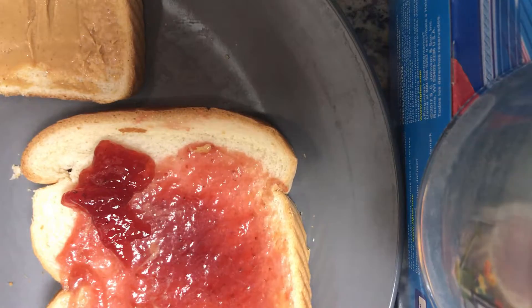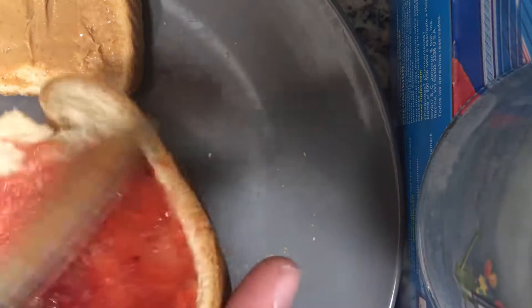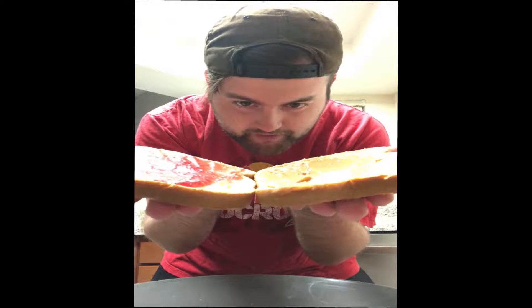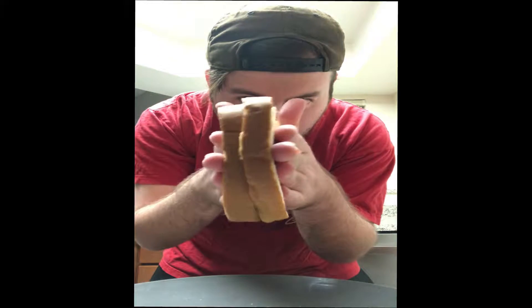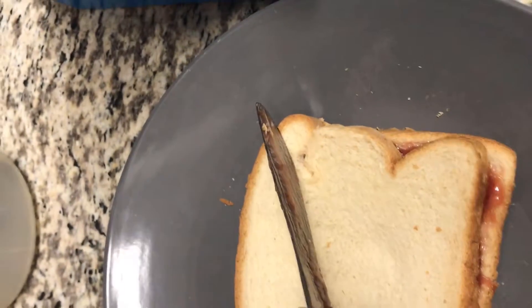All right, get this jelly on there. So now when you have both sides made, you really have to make sure it's perfect. Focus, focus, focus — bam, there you go. Now we gotta cut. I'm gonna cut me some triangles here.